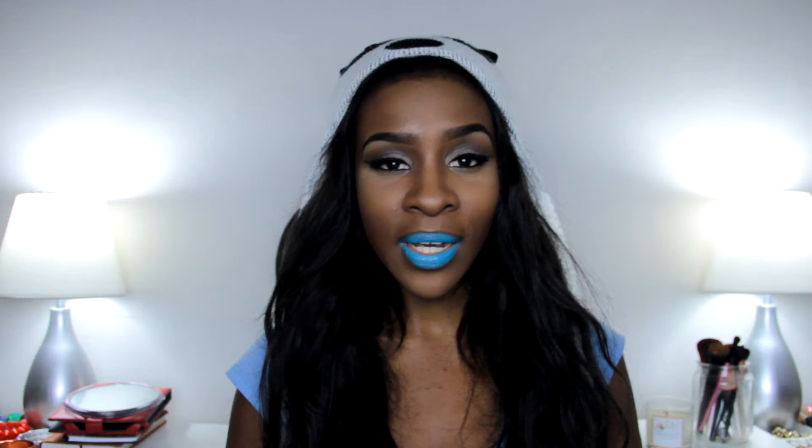The next thing you want to make sure is that your eye makeup is completely neutral. Something very simple with a nice wing is perfect. You want to make sure that your face is completely beat. You cannot pull off blue lipstick with no foundation, no concealer, no highlight, no lashes — nothing. You must have a gorgeous, flawless face.